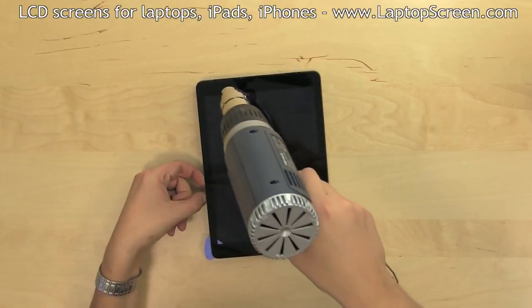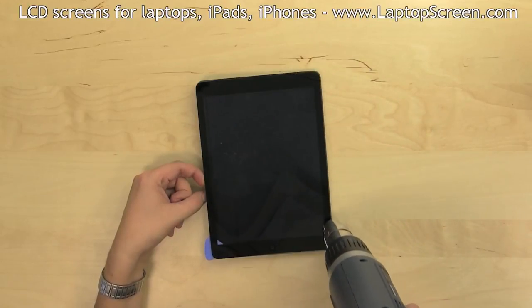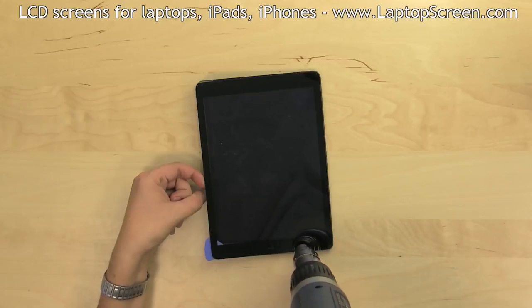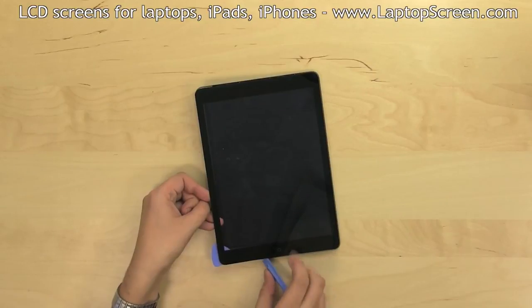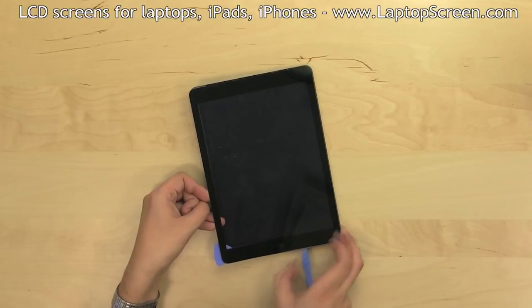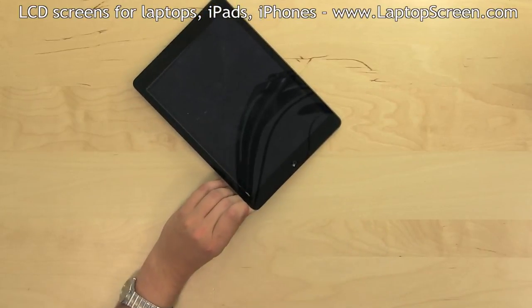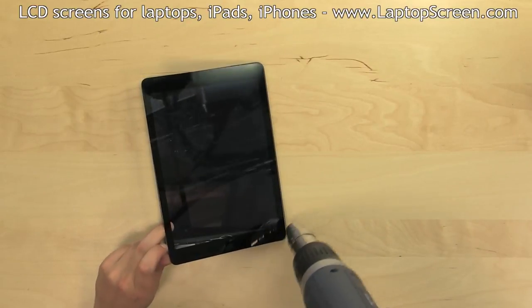Now that three edges are unglued, use a heat gun with one hand and apply inward pressure with the other to begin opening the digitizer from the left side. Use a pick and a heat gun as needed to separate the bottom edge near the home button. You may need to use an X-Acto knife to cut some adhesive strands. Warm up the right side edge and open the digitizer fully.